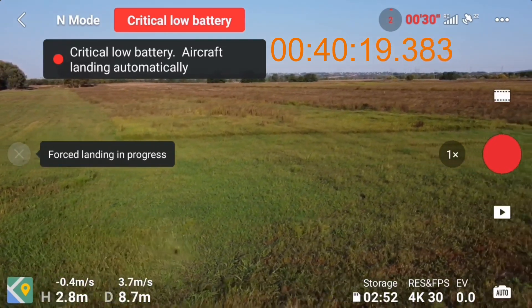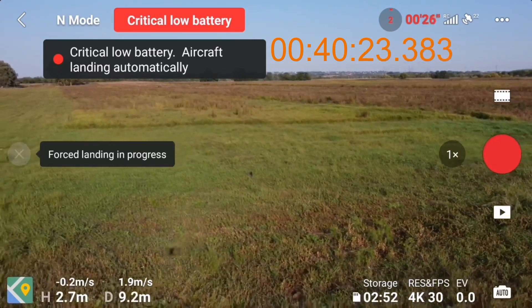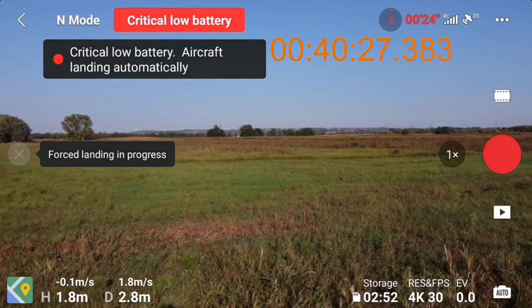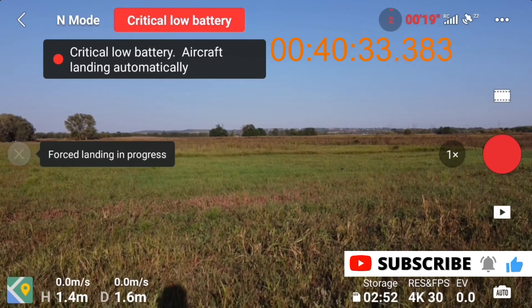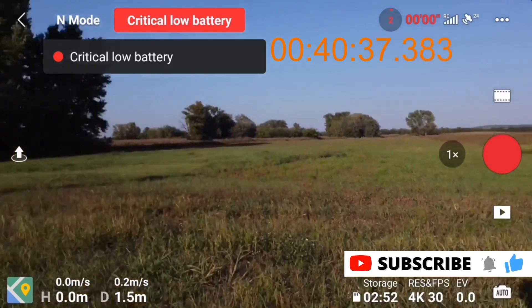This is the result of this test now — as you can see, we are over 40 minutes. I'm just going to hand catch the drone now, I don't want to bother finding the landing pad. But with constant flight, going around and around, we did over 40 minutes with this battery mode, so I think that's pretty okay.